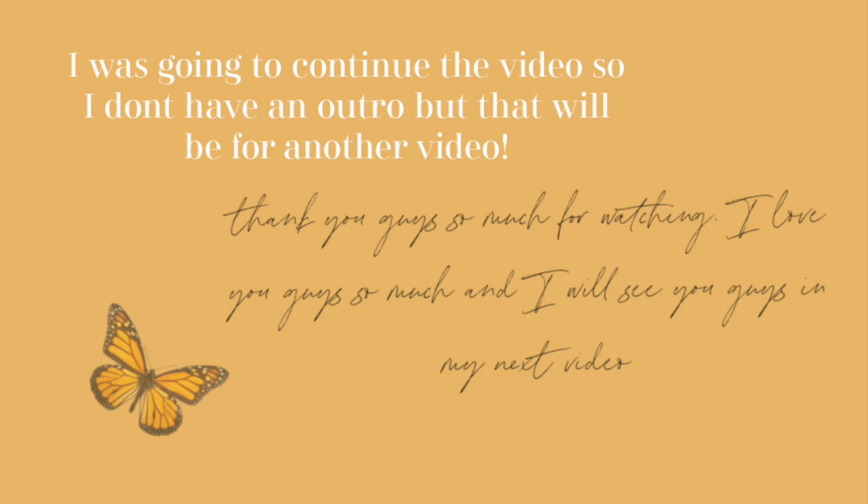I'm going to end on this camera and then we're going to pick up on this camera. I hope you guys are so excited for all the videos to come — I'm so excited I finally have this camera. Bye!